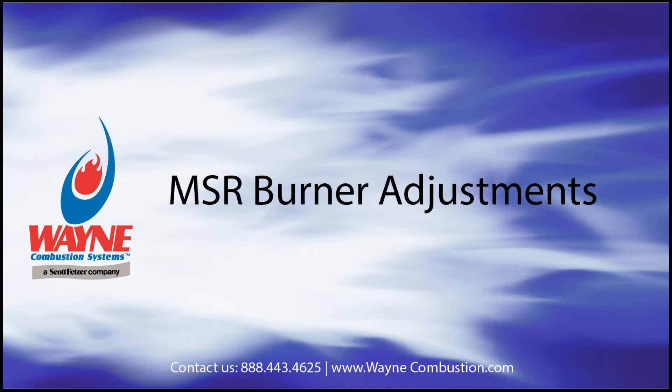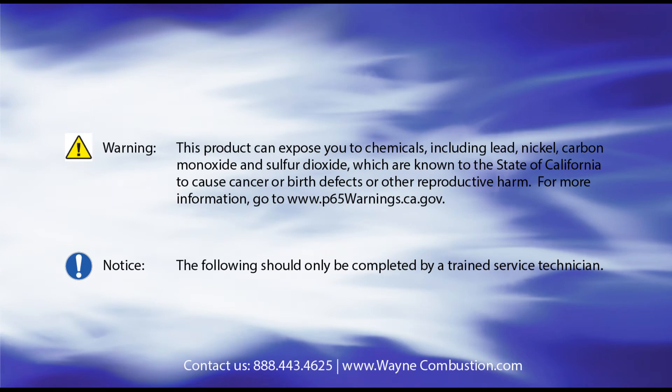Hello, thank you for your interest in Wayne Combustion's MSR oil burner. Today we will review a number of adjustments that can be made to the burner. Please note that these adjustments should only be made by a trained technician.